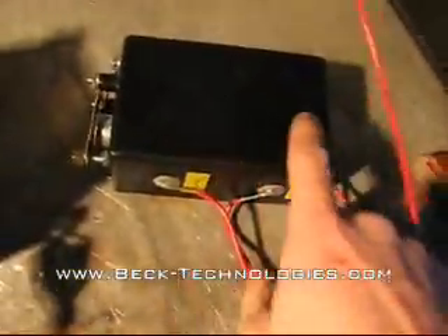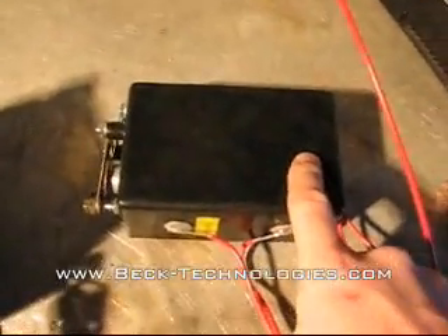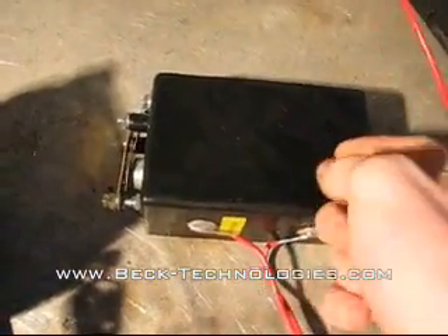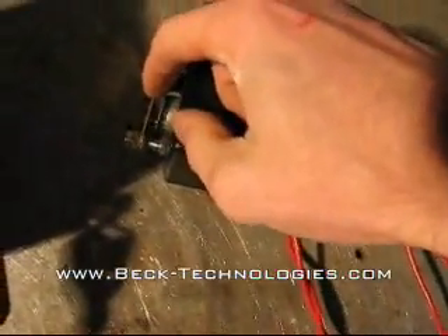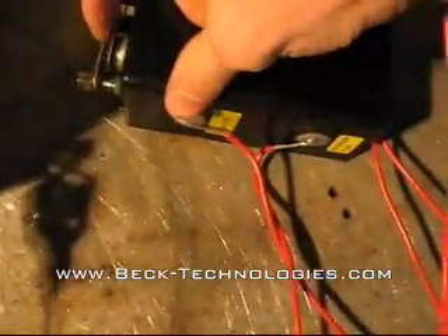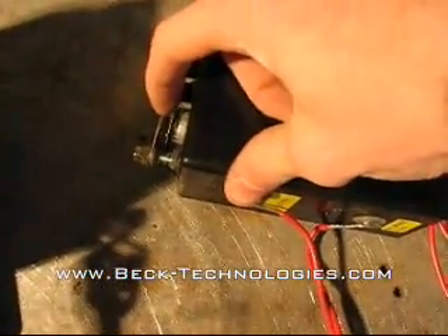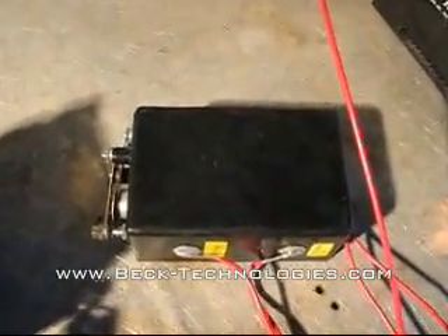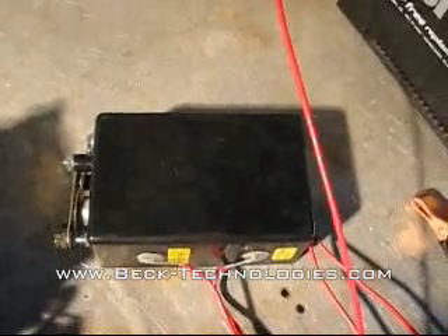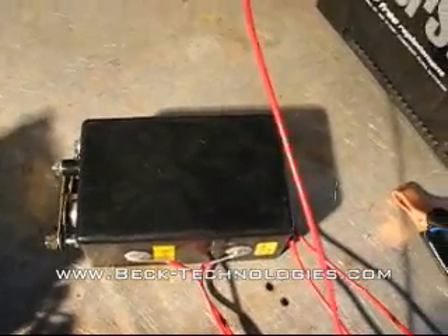Basically it has a little high voltage coil on the inside which steps up the voltage, and a little buzzer that connects and disconnects to cause the arc to jump across the spark plug terminal. That produces a lot of sparks per second, which is really good for starting with pulse jets.